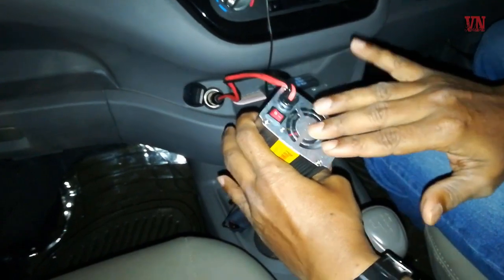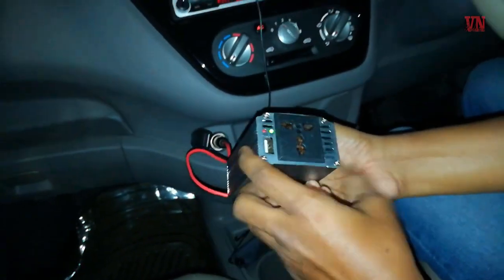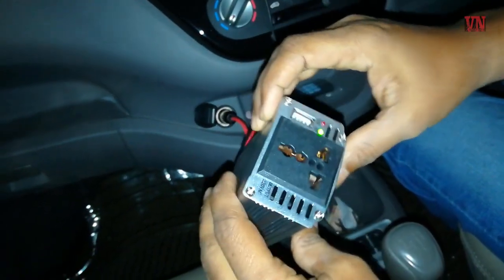Let's test it. The fan is turning — it's working. It's working very nicely. You can see the LED light here, the green one, which shows that it has powered on.